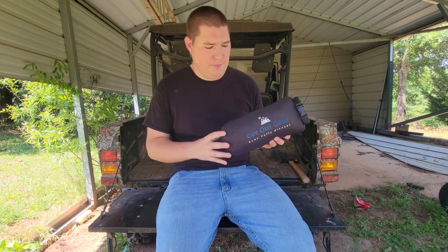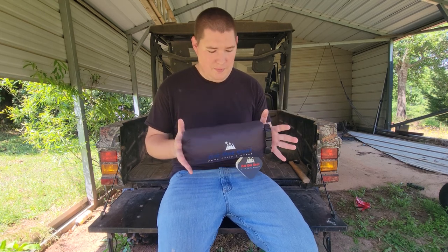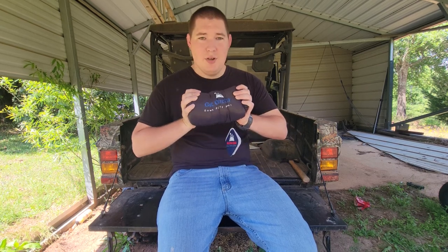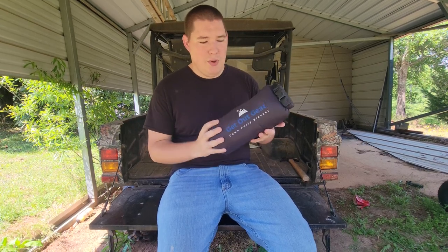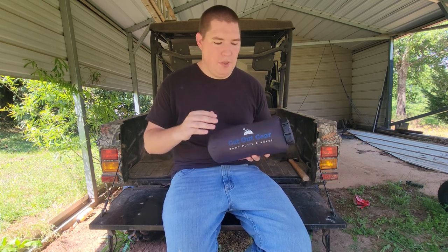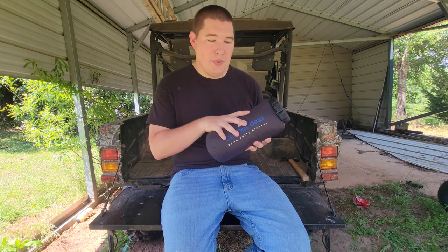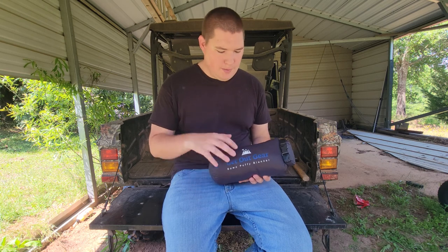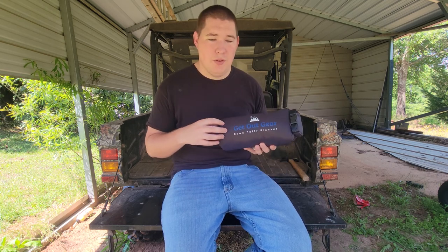This is pretty impressive. It's about the size of an adult-sized football — not very big — and it even compresses a little bit smaller. It weighs about a pound. It has a DWR, Durable Water Repellent, coating on both the outer shell and the blanket inside, so it can handle getting a little damp. I wouldn't recommend submerging it, but if it gets a little weather, you're good to go.